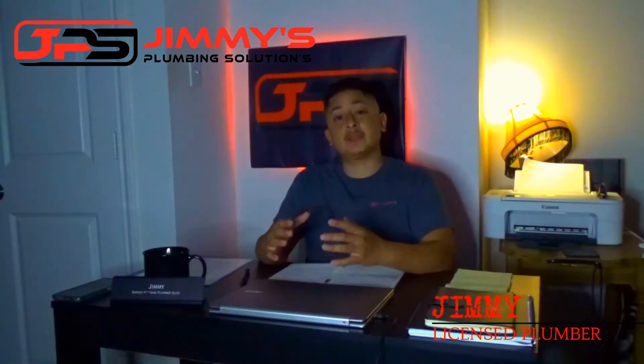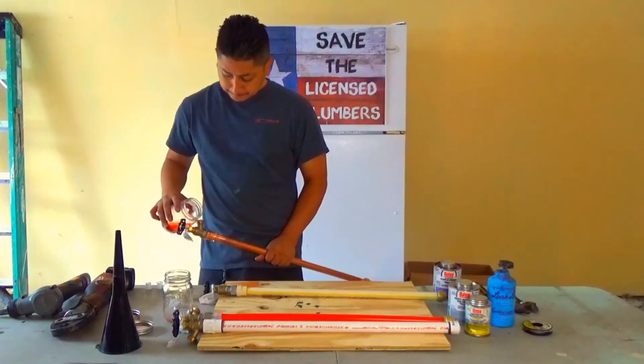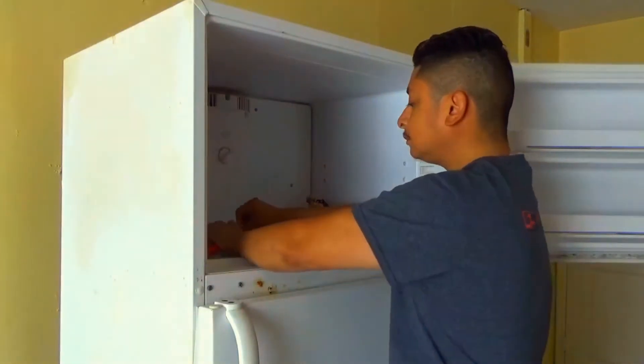What is up guys, Jimmy here with JPS Plumbing and today we're going to have a little fun and do a little experiment. In this experiment we're going to be determining which plumbing pipes hold up best in freezing temperatures. We're going to be filling up a variety of different pipes — some pipes that one might find plumbed throughout their home — fill them up with water, cap each end, and pop them in the freezer for about 24 hours to see the outcome.